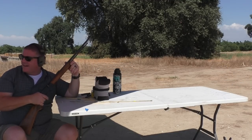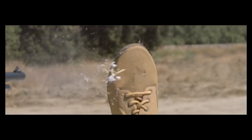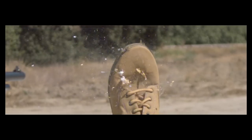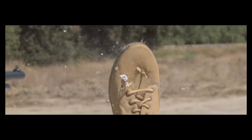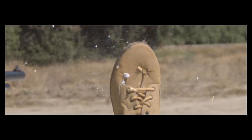I saw it kick down range. And in this shot, the skewer shattered in the barrel. I believe this skewer just had a lot of natural weak points in it, and it just couldn't handle that intense shock.